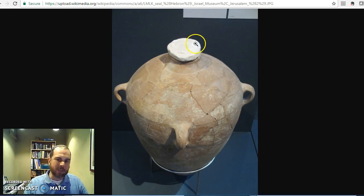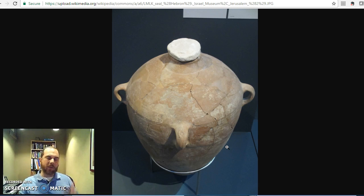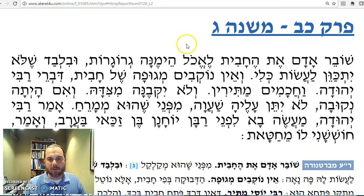This is actually a jug they found at the Israel Museum. They have no idea what was in it. But when they would produce dried figs, they would stick them in jugs for storage and then put a seal on the top. This actual jug we're looking at is from the times of Bayit Rishon, the first Beit HaMikdash. Nonetheless, let's use that as an example.